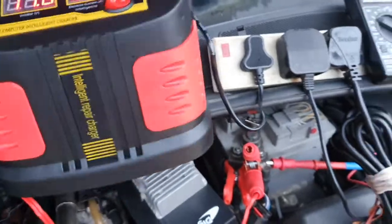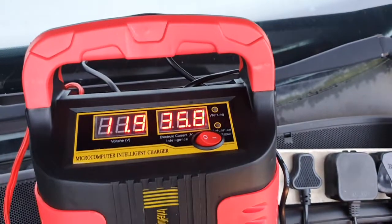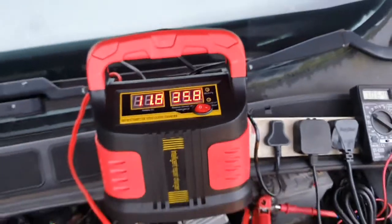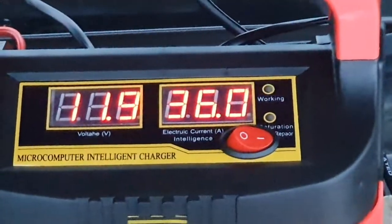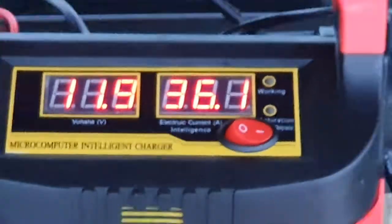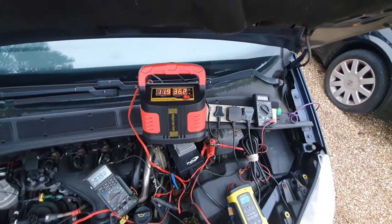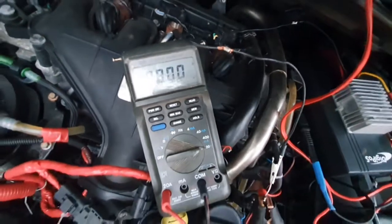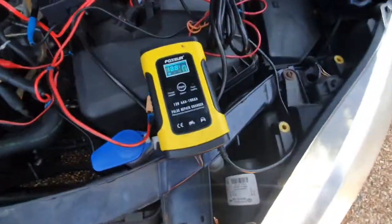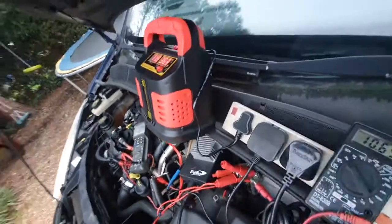Okay, so it starts charging — and it tells you it's 35 amps, which is ridiculous because it will never give that much. I don't know how it can show that. So it thinks it's 35 amps, but in reality, looking at the multimeter reading, it's just barely eight amps. So it's better than the small one, but definitely not 20 amps — and not worth having such a huge box for that.